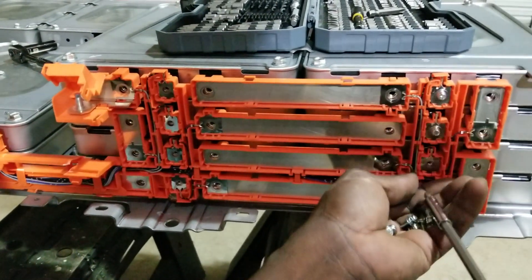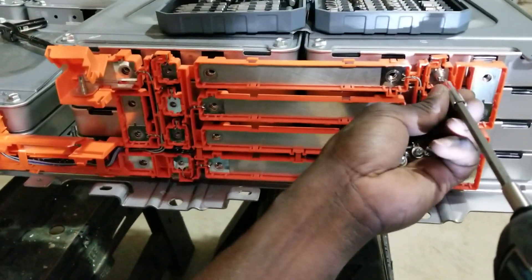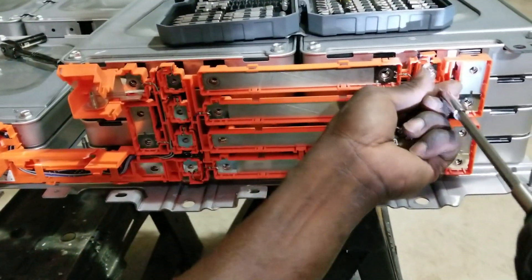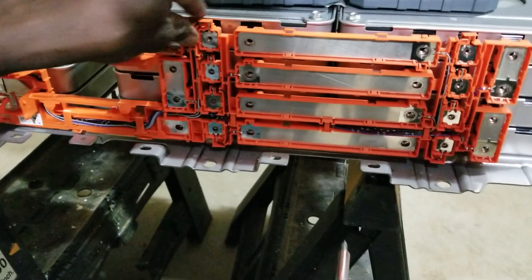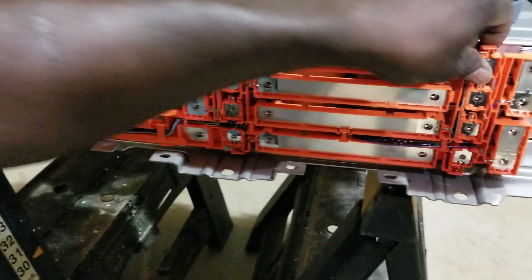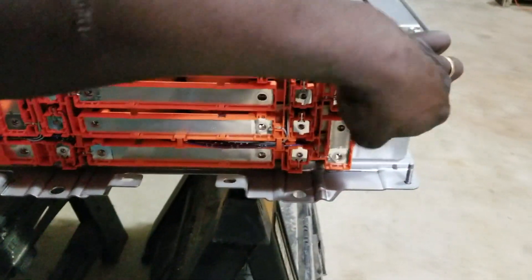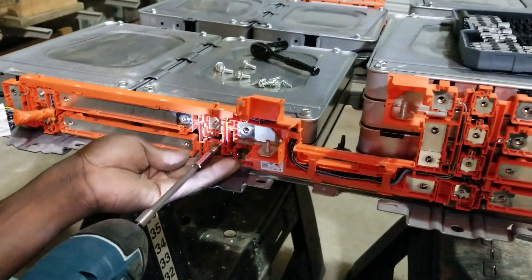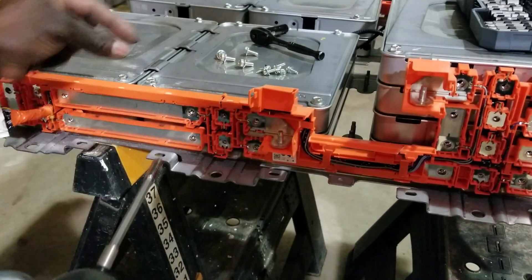If you have the right tools, trust me guys, it's tedious but it's okay if it's your thing. If it's not your thing, I don't think you want to open any one of these. But it's fun — I don't mind it, I'd do it again in a heartbeat. This one is almost out. I have a clip holding it, so let me come back here and show you all this interconnect detail.